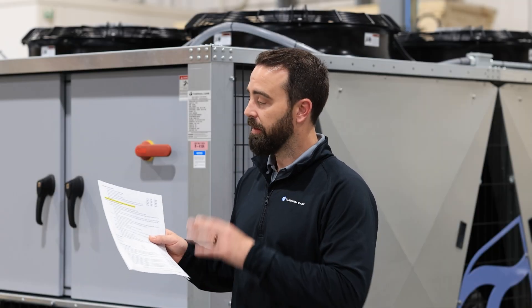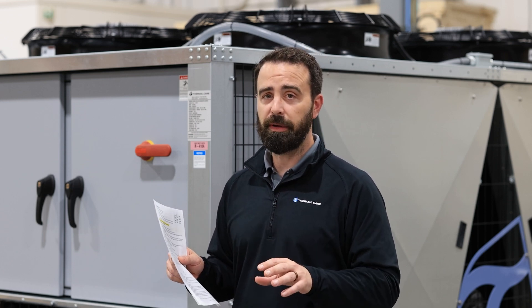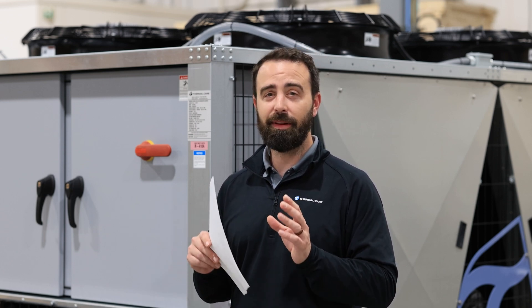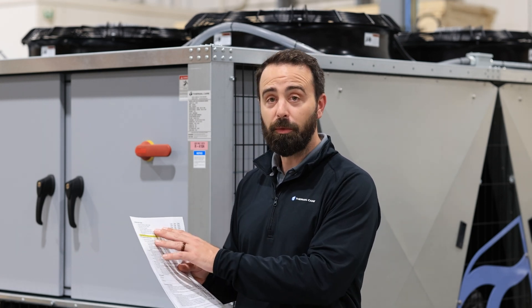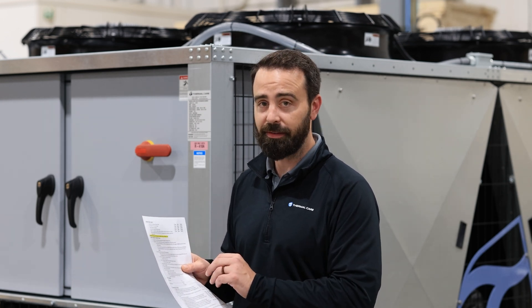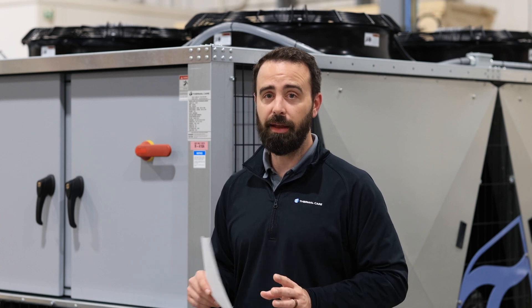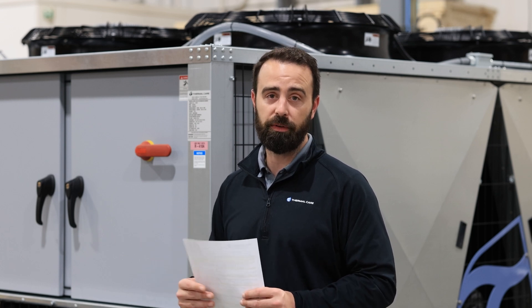Moving on to the second page, these are sections that are specific to each individual piece of equipment — really the type of chiller that the system is using. We have a condenser water piping section and then a remote air-cooled condenser piping section. Those are mutually exclusive. You cannot have both, and that depicts whether your chiller is a water-cooled design or a remote air-cooled design, otherwise known as a split system.